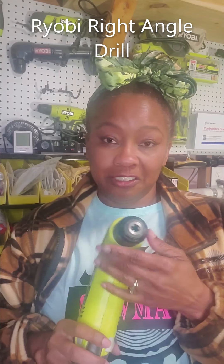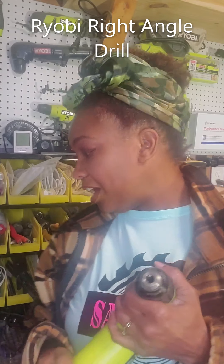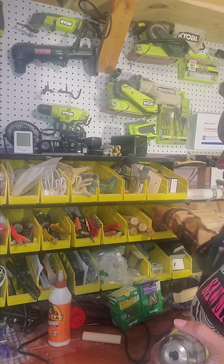You use it just like your regular drill, so I'll give you a quick preview. I just grabbed a bit out of my bin — all you do is insert your bit. I'm going to drill a hole in a scrap piece of wood, but I wanted to demonstrate this tool because it has gotten me out of a pickle a number of times. I'll give you an example: I built some flower boxes to go under my windows at the front of my house so I could put flowers up there.